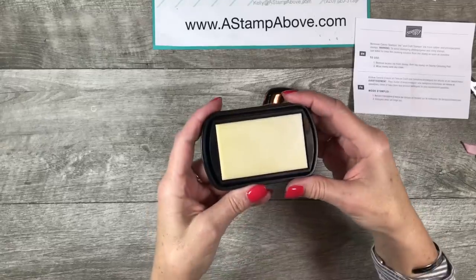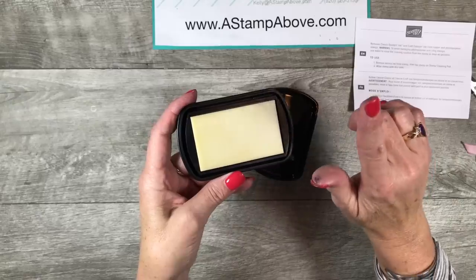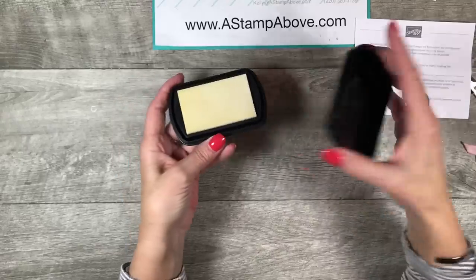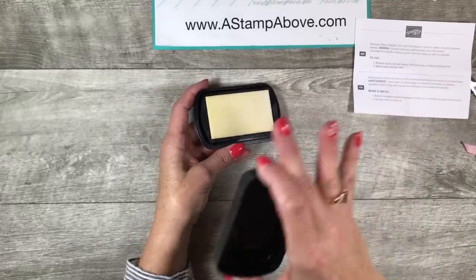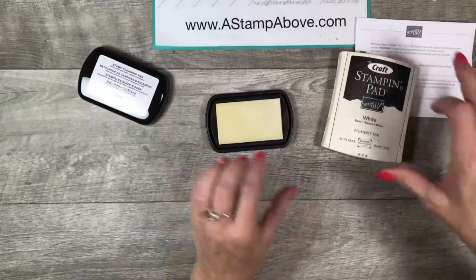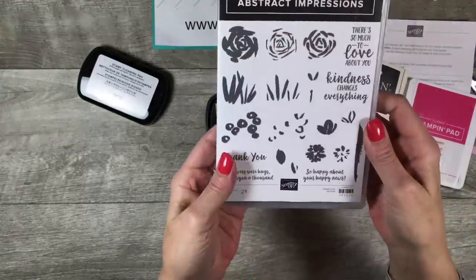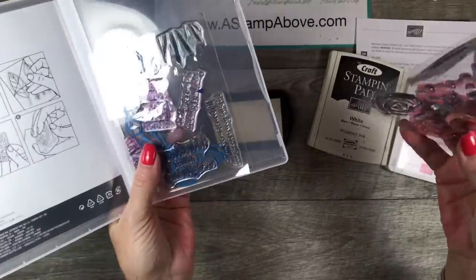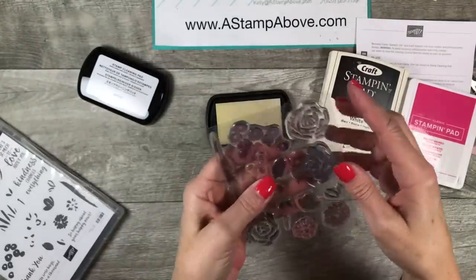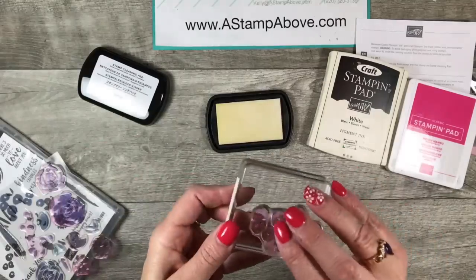It doesn't smell like Staz-On — I love the smell of Staz-On, but please note you're not supposed to sniff Staz-On. It smells like almond extract, which I think could be the reason for a lot of my memory issues. So I went and grabbed a photopolymer stamp set that was stained because, you know, this happens to our stamps when we use red inks on them.